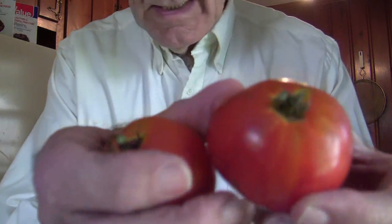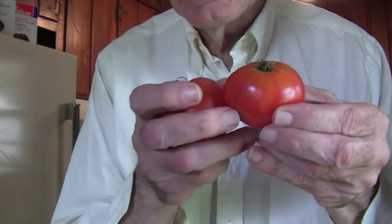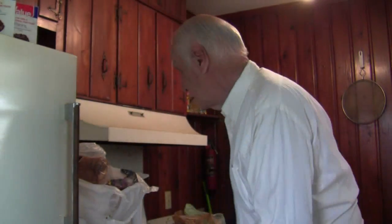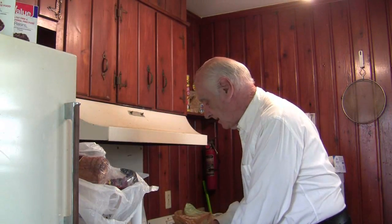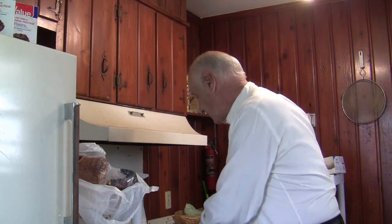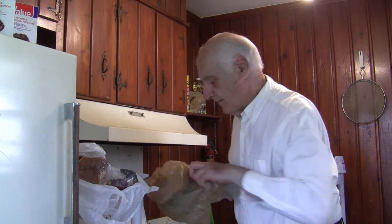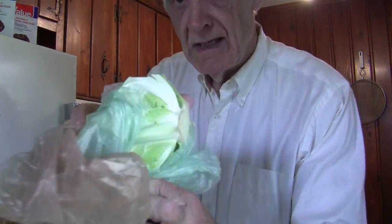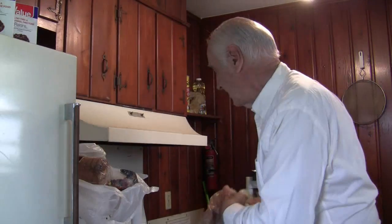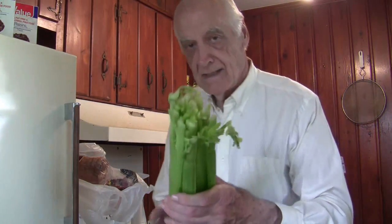So maybe two of each type of sandwich. We're going to begin with two medium-sized tomatoes — these are fresh from the garden — and I'm going to use some of this lettuce. I certainly won't use the entire head. I will also be using a little bit of cabbage here for the salad.